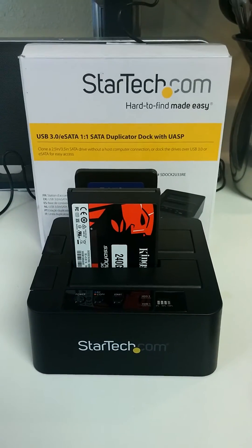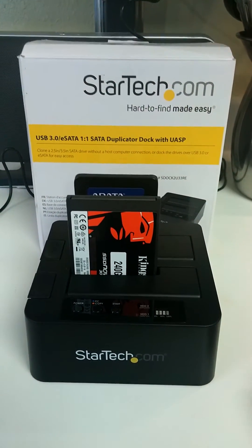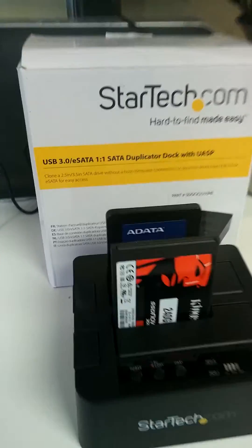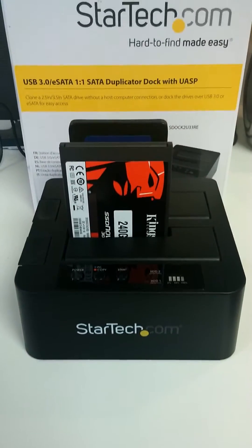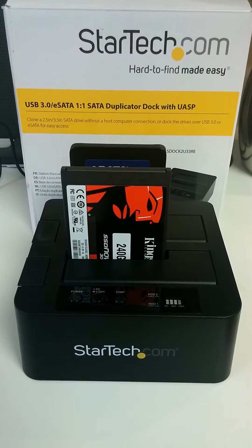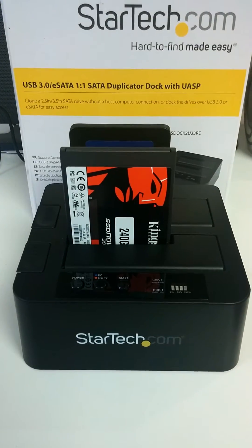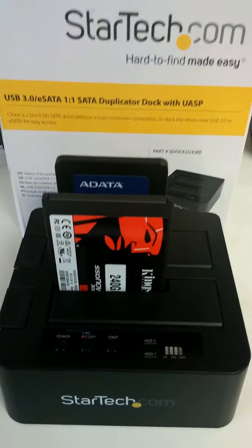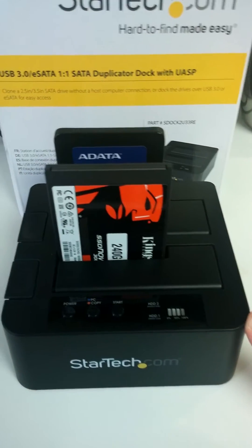Hey Simjunkies, this is Larry doing a quick video. I ran out of hard drive space on my computer — I got a 120 back there and a 240 up here. This is kind of a quick little product guide. StarTech.com makes this duplicator dock. Basically it takes a sector-by-sector copy of your old hard drive so you don't have to worry about reinstalling Windows and all your programs. It also accesses the docking station as well.